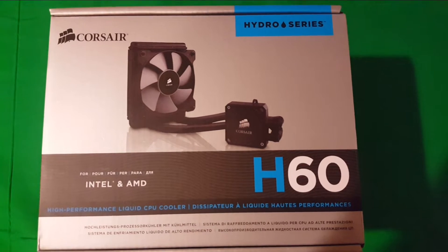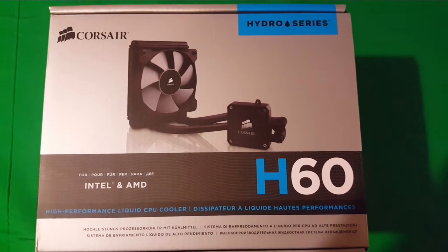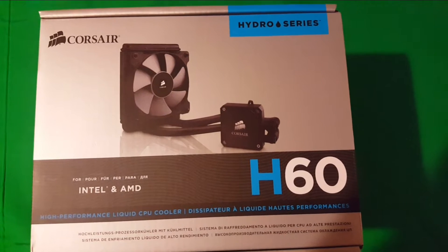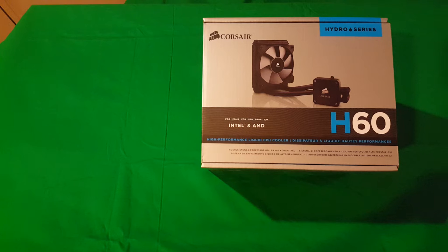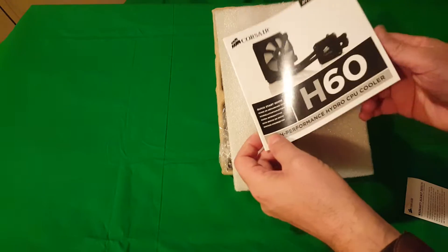You have to buy a specific type because the size of the fans are different depending on which one you buy. You have to check the size of your fan — whether it's 120, 240, whatever — and of course one has one fan, two has two, that kind of thing. So here's the first look at the Corsair Hydro Series H60, which will work on either an Intel or AMD CPU. It's a high-performance liquid CPU cooler.